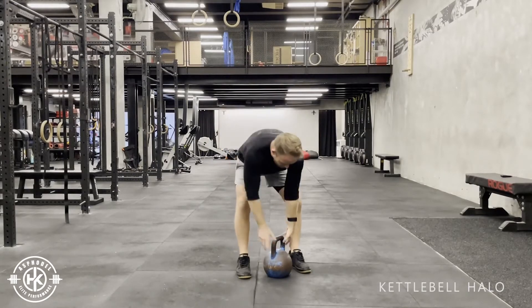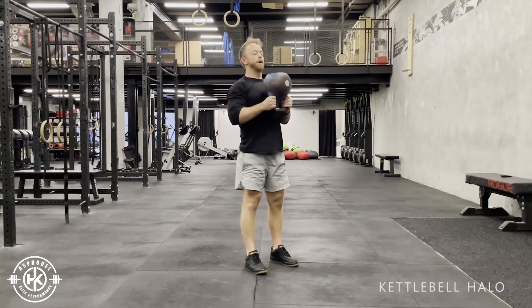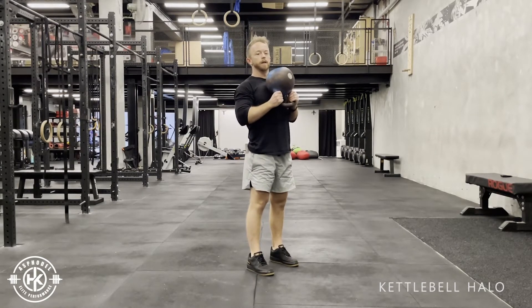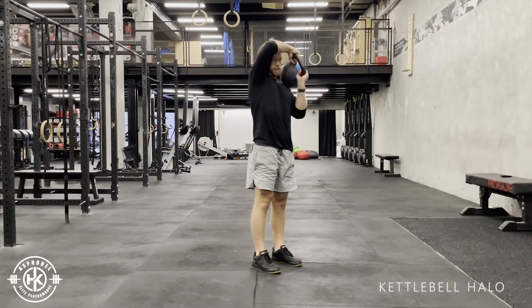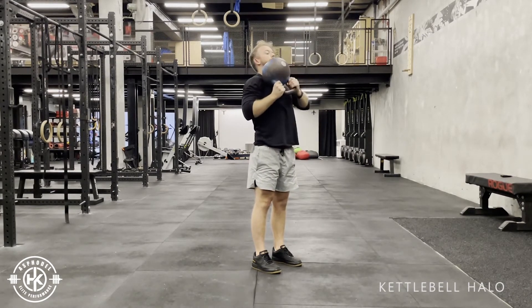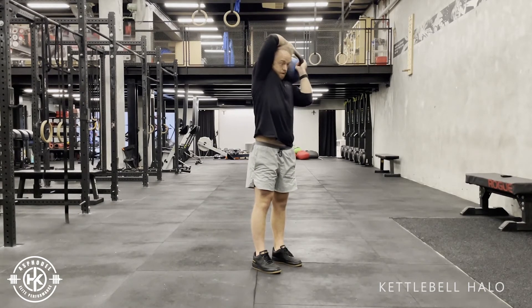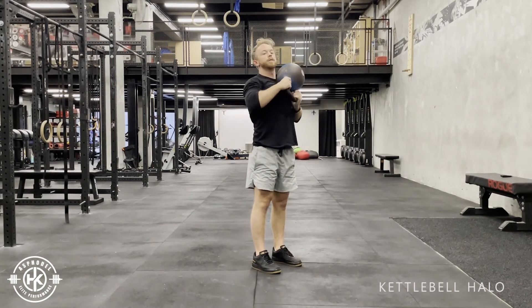Kettlebell halo — grabbing the kettlebell by the horns so the bell is underhand. From here, you're going to start with the weight on your chest, then keep the weight connected to your chest, shoulder, and upper back as you rotate your elbows around your head — shoulder, chest, shoulder, upper back — all the way through, rotating your shoulders.